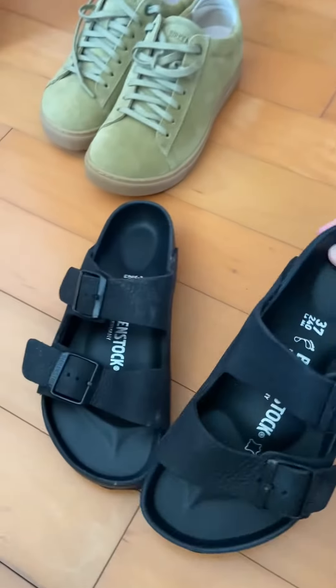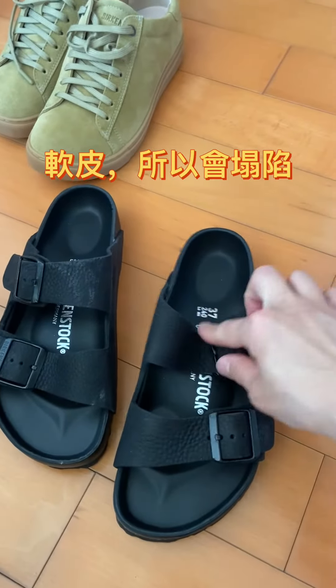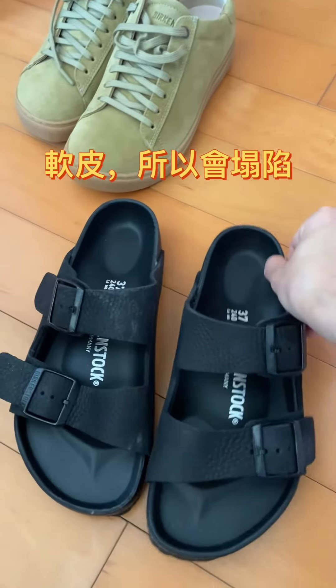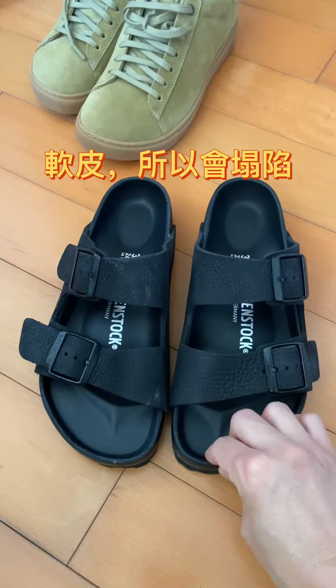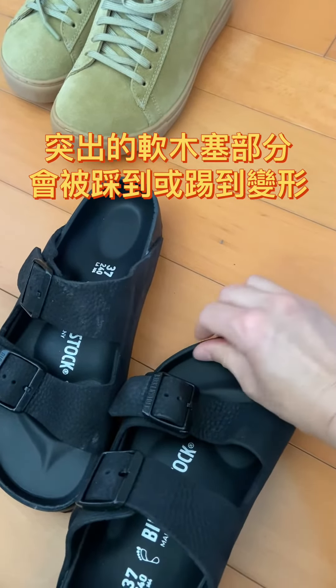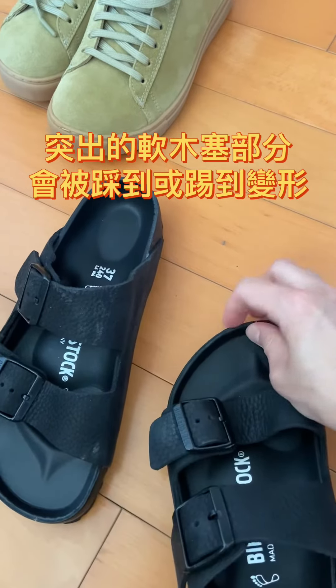This one is the soft version, so it can flex this way or when you finish wearing it, it can fold the other way. The disadvantage of this pair of shoes is that the layer is soft.